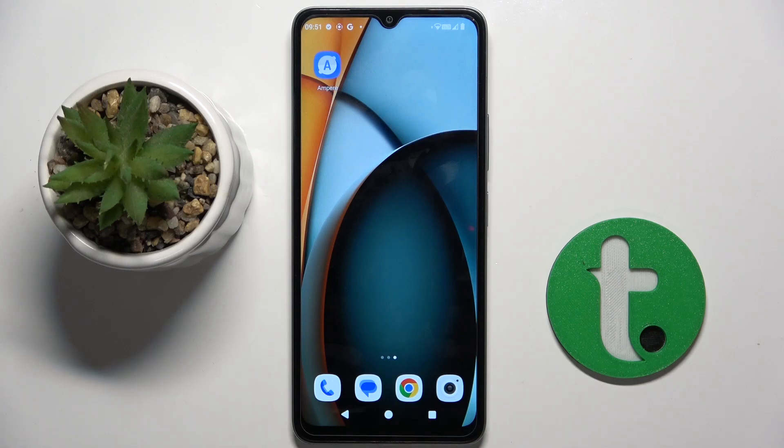Welcome guys. In front of me is Redmi A3 and in this video I'm going to show you how to hide photos in gallery on this device.